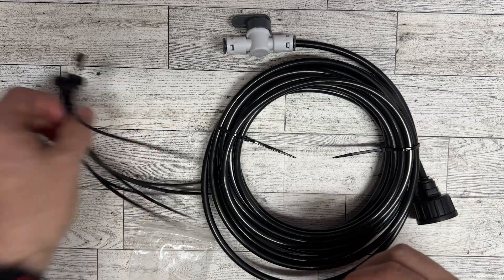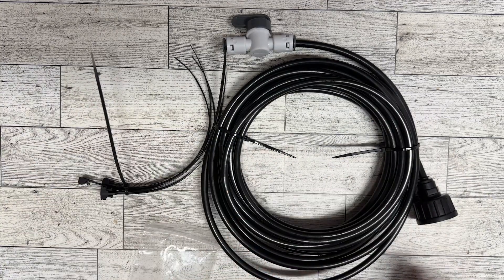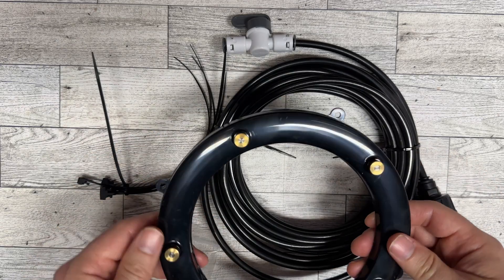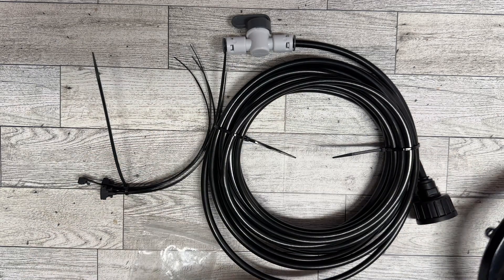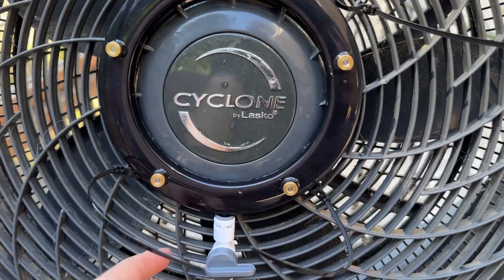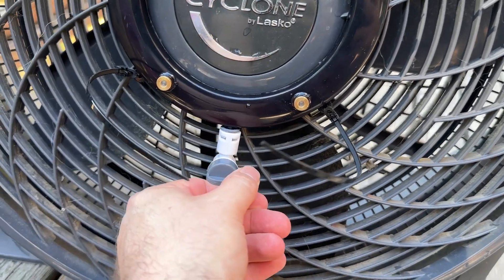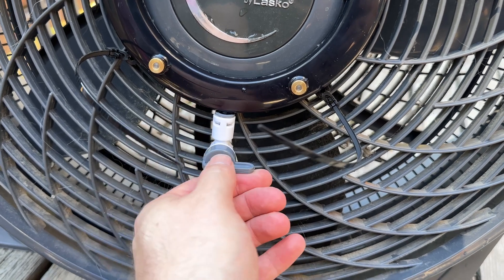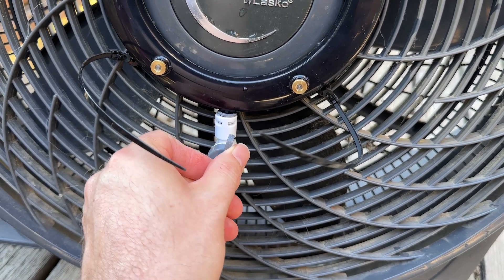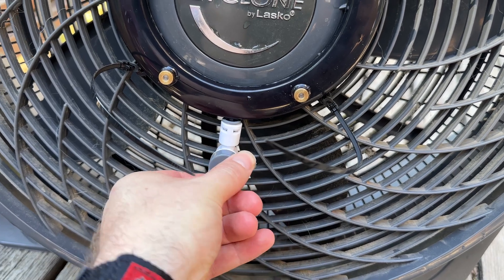It also comes with zip ties, and you're going to want to make sure that you zip tie this to your fan to prevent any rattling or noise. All right, I've zip tied this to my fan and it's got this valve here. It's nice because you're able to adjust how much you want it to open, so you can essentially control how much mist you want coming out of this fan.